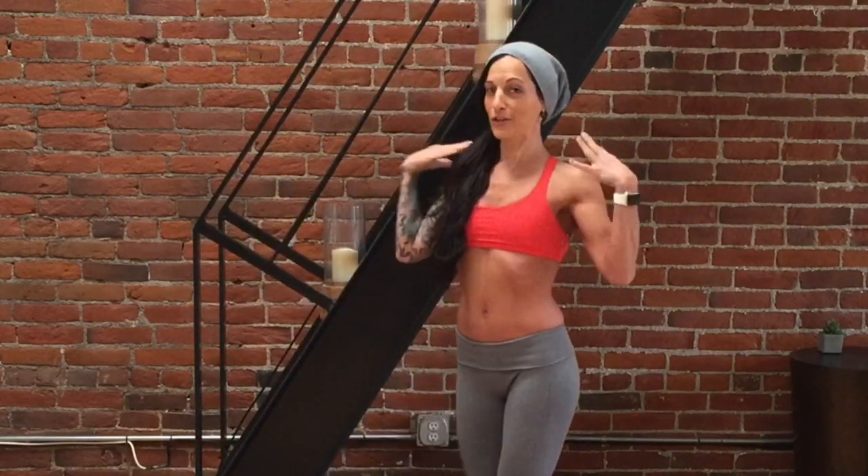What's up Rockstar? Awesome to see you! In today's Upper Body Focus Circuit, we're going to be targeting the arms, biceps and triceps, the shoulders, the back, and the chest.